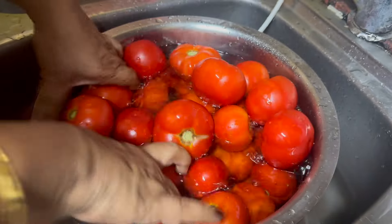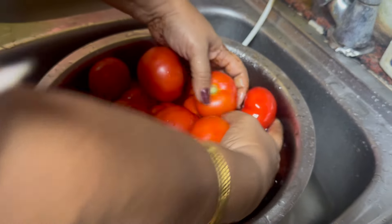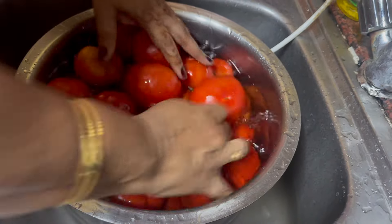If you are doing this, the tomatoes are cheaper. We are preparing tomatoes — I am preparing tomatoes in the garden.